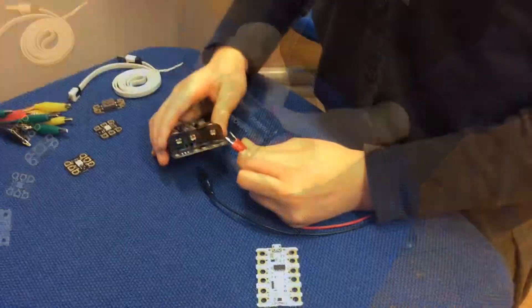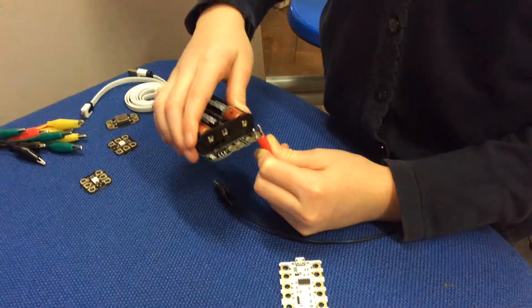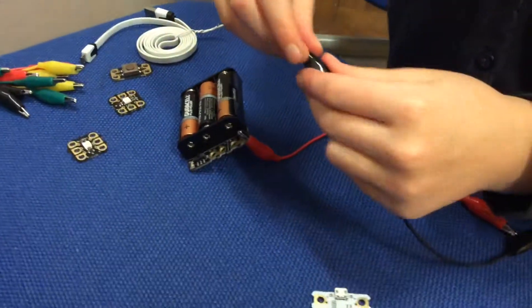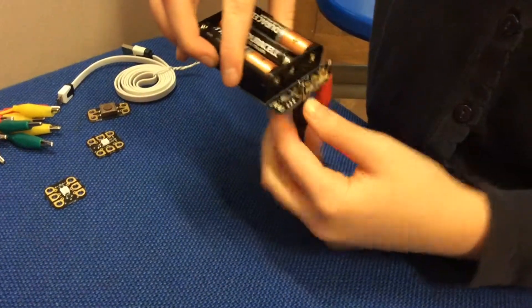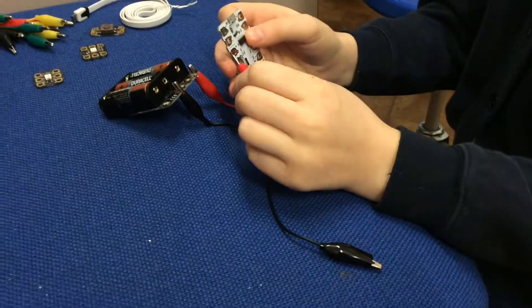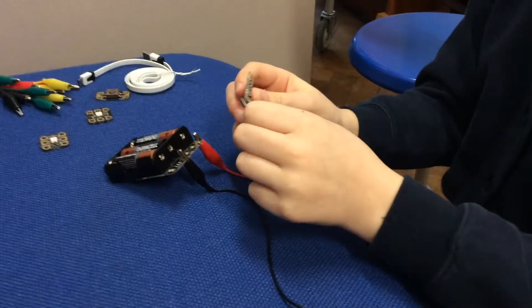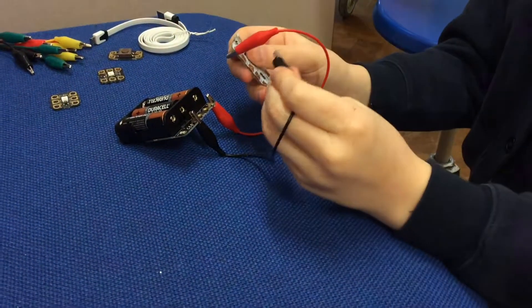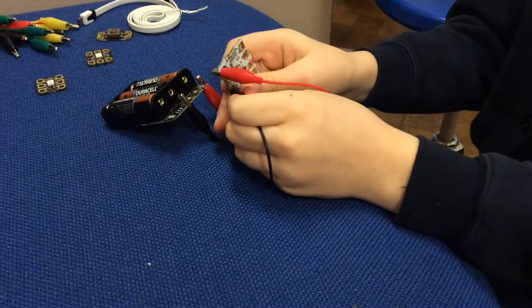Next, take a red wire which is positive and place it through the hole that has a plus next to it. Then take a black wire which is negative and place it through the hole that has a minus next to it. Place the red wire, which is the positive, onto the plus — make sure it's on the left side.